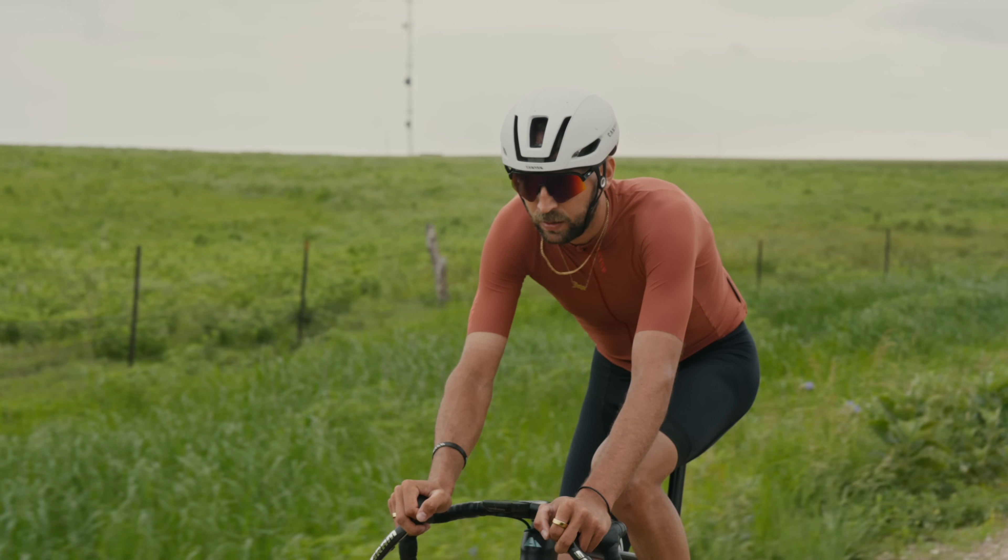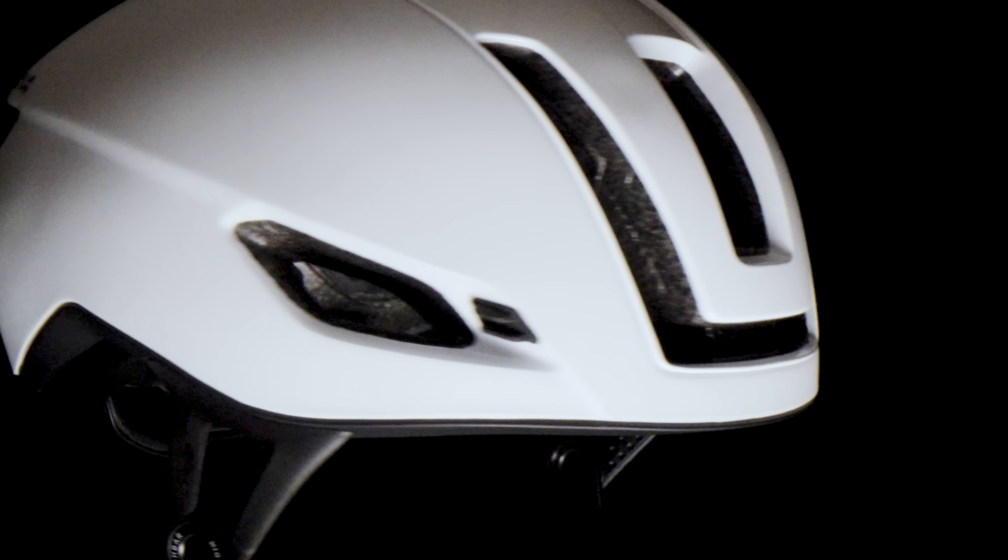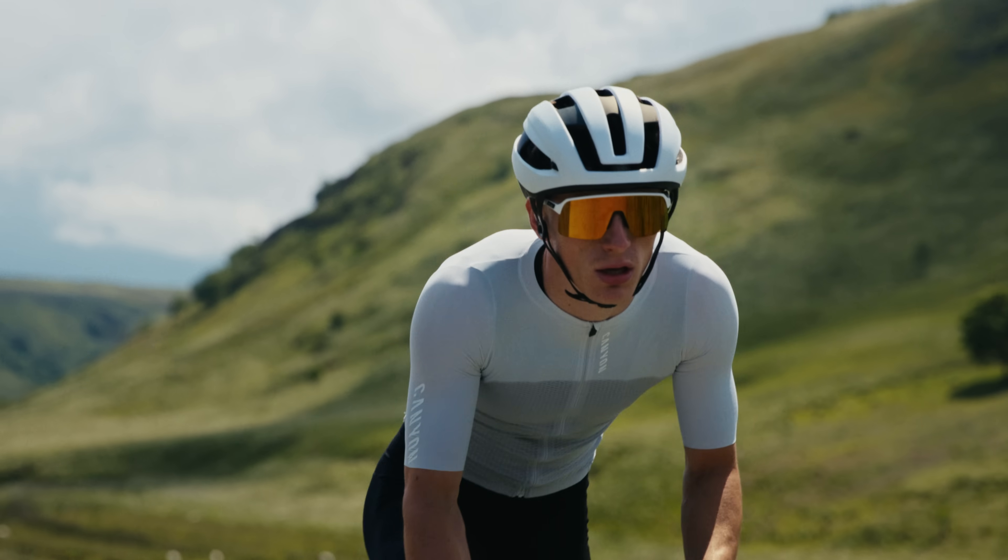Helmets can only do their job if the helmet is adjusted properly. If the strap is too loose or the helmet is rocked back on the head, you're literally getting 50% of the benefit of wearing a helmet.